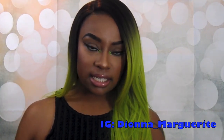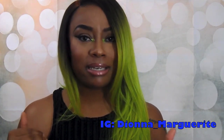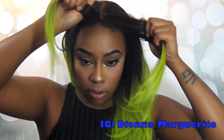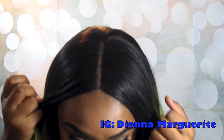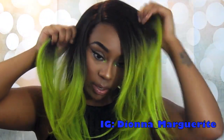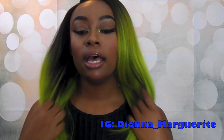This wig does come as a middle part but I did shift it to the side, because since there is no lace to cut on this unit you have that line of demarcation, and it is way more noticeable when it's dead in the center in my opinion. I will show you what it looks like as a middle part. Here is how it looks — it doesn't look horrible, but I feel like it looks a lot less noticeable when the wig is to the side. I think it's very pretty, I'm loving it.